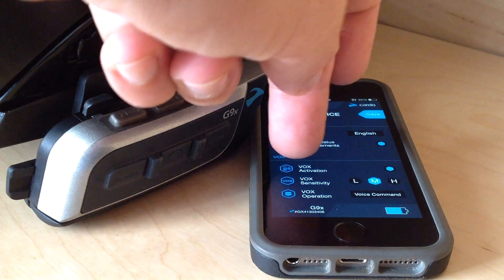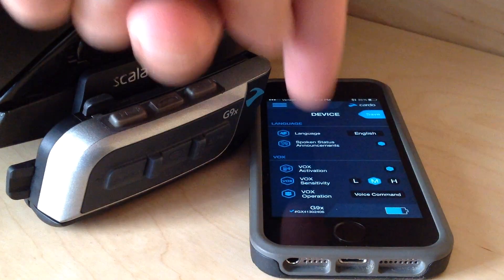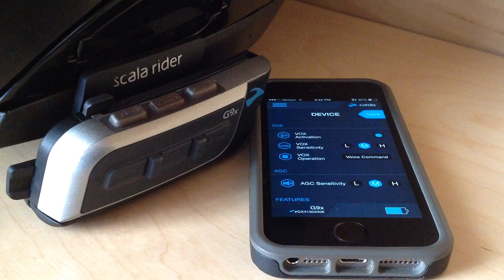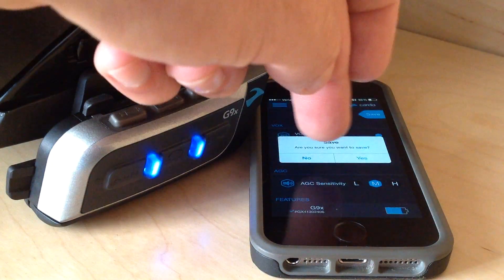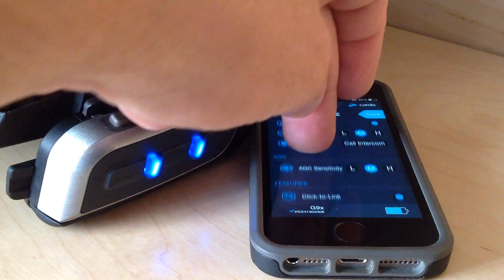Past that, your device settings. Spoken status announcements — that's if you want it to talk to you. Vox activation is activating the microphone with your voice. Vox sensitivity is how likely it is to be activated — right now it's on medium; if it was activating too easily I would set that to low, and the opposite for high. Vox operation: when the G9X and G9 come brand new, they come with voice command activated already. If I wanted to change that to act like a more traditional intercom, I could set that to 'call intercom' and hit save. Now when I go to speak into the mic, it'll just go straight to intercom, much more like a traditional intercom, and I can change that back later.